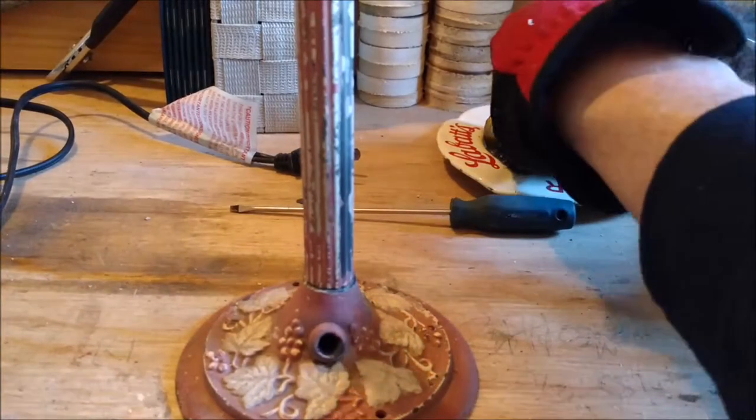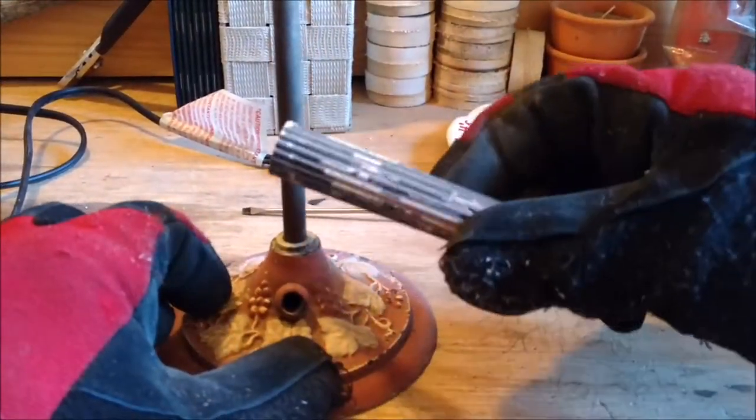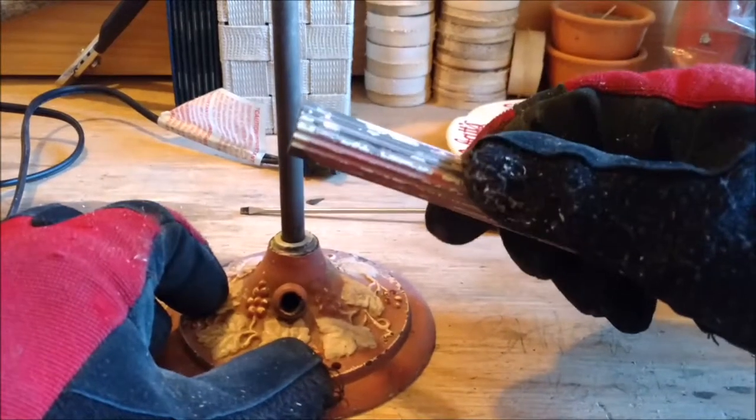So what I did — it was a typical lamp connection. Took all this apart, took this apart, and started to sand that down a little bit.